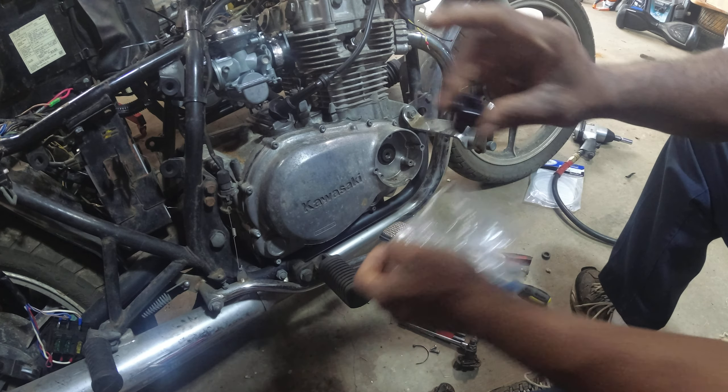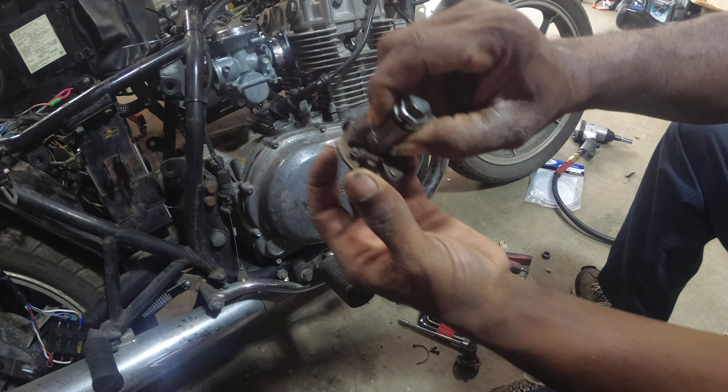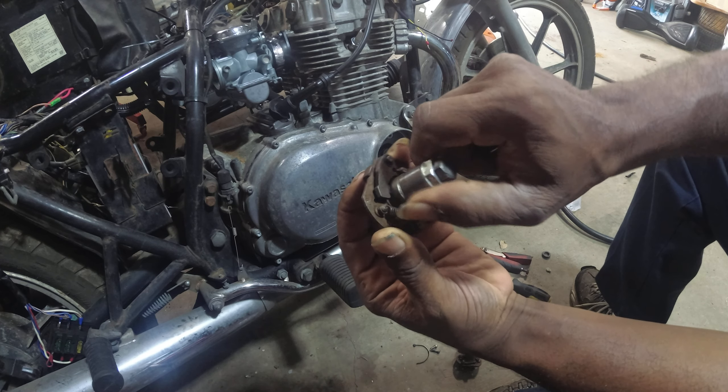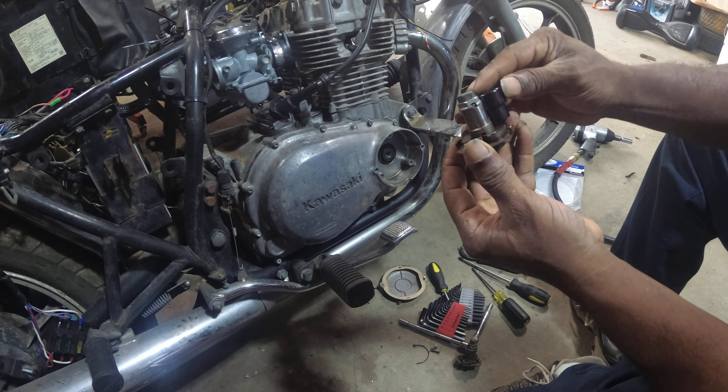Now this is going to be taking the place of this one right here on the inside. See how when you turn it, the spring moves — hopefully y'all can see that moving — but it's going to go right there on the inside.